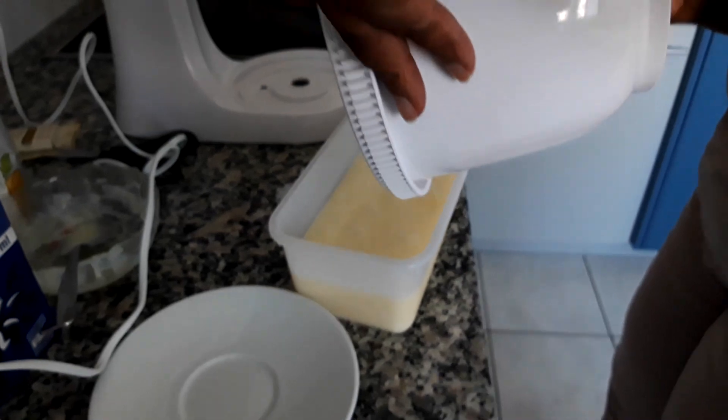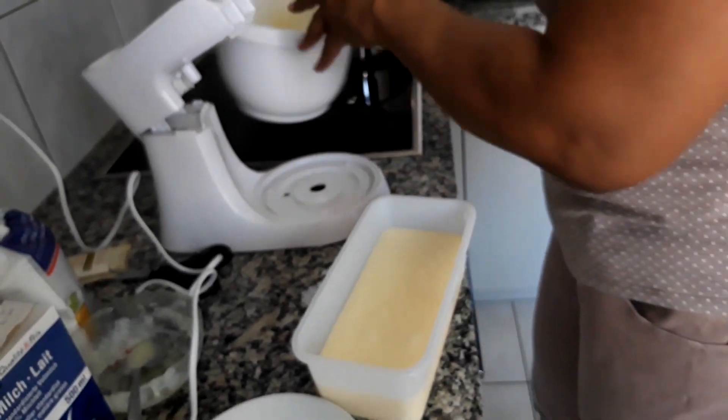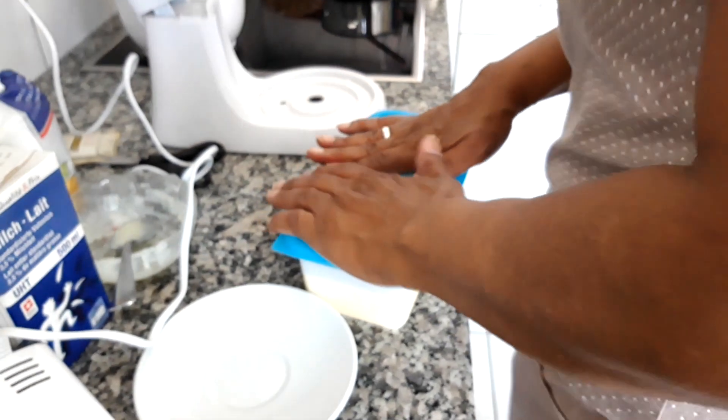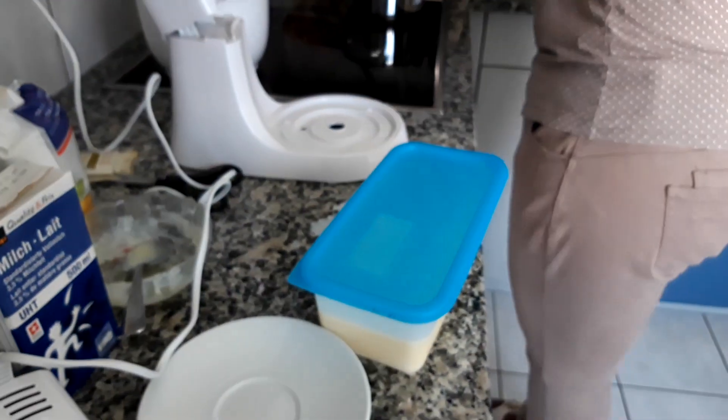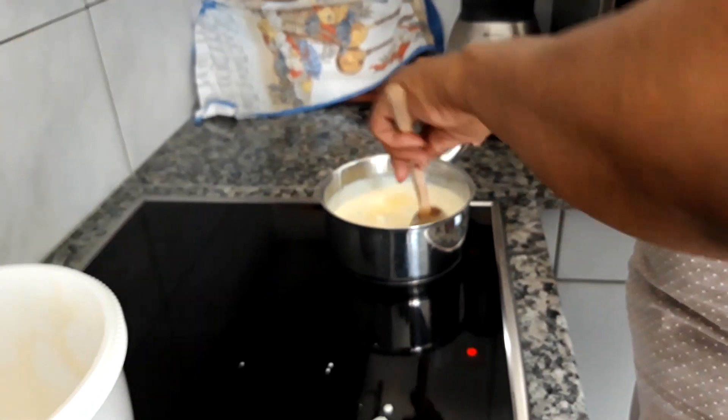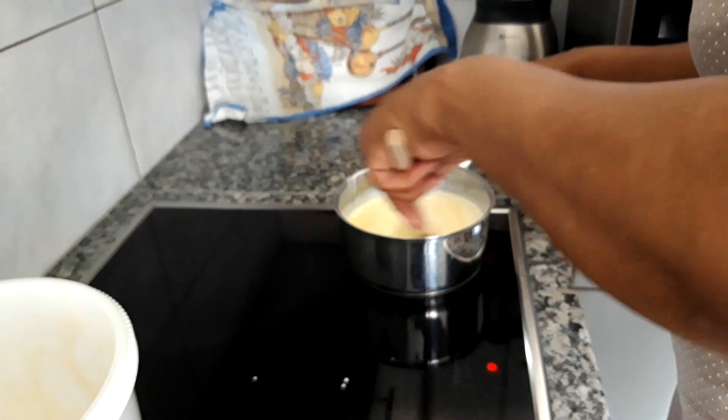So this is the vanilla ice cream, and I'm going to refrigerate this. Let me just check quickly on the cream that's heating — it's almost finished dissolving.